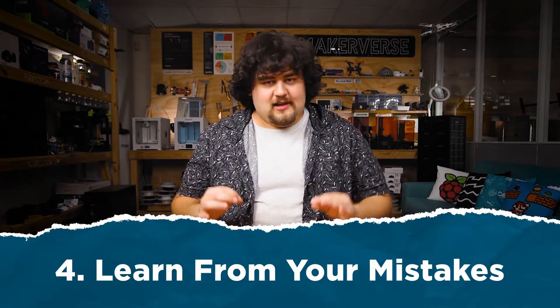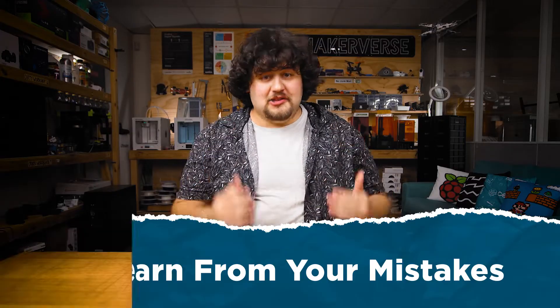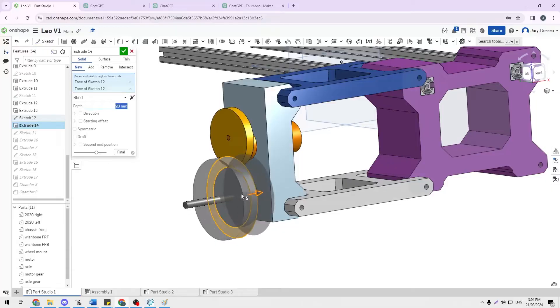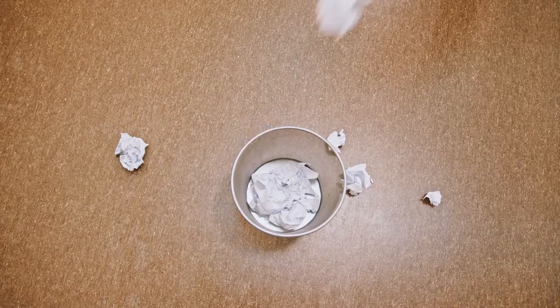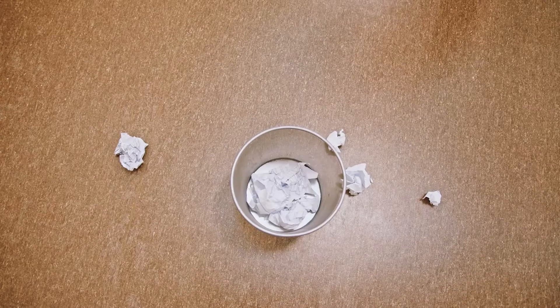Make failure your friend. Don't be afraid to fail, because that is how lessons are learned. A lot of work in a project is trial and error — maybe you design a part, it doesn't fit, you change it, reprint it, still doesn't fit, change it, reprint it. It fits, but it doesn't mesh with the other parts correctly. If you keep trying, it'll eventually work. Trial and error is just a fancy way of saying fail and try again. See every failure as a chance to try again with a better understanding.